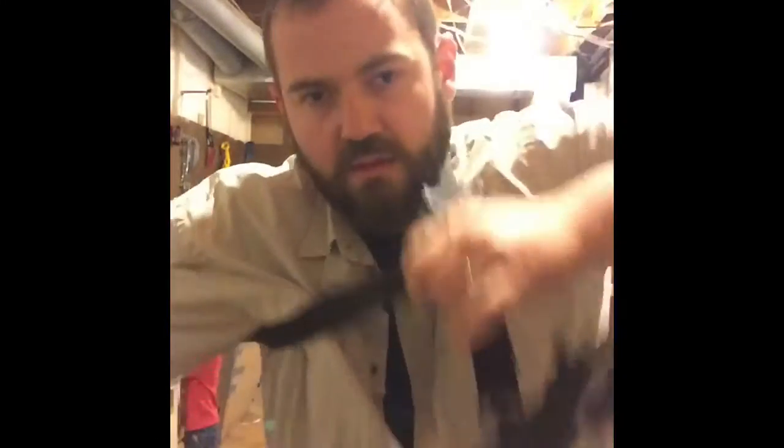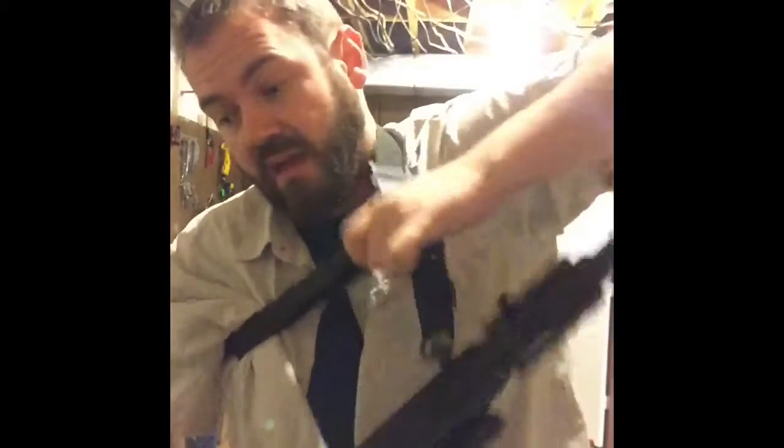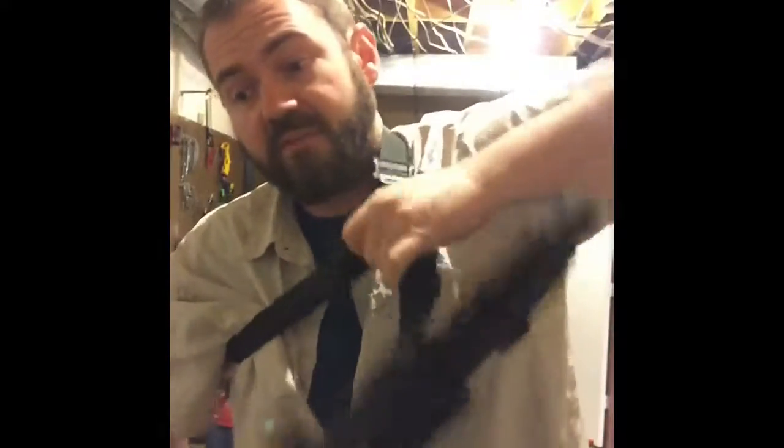As you can see, it's on there rock solid — that thing's not coming off, it's not breaking. And if by some chance something did ever happen, these things have a lifetime warranty; send it back and they'll send you a new one.